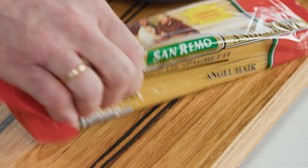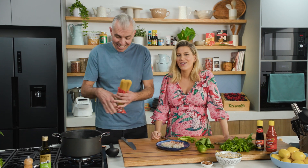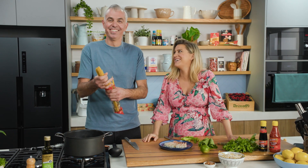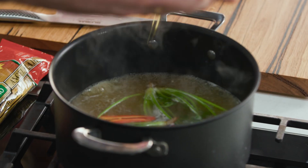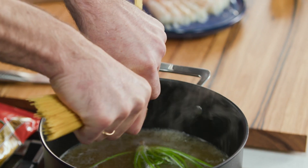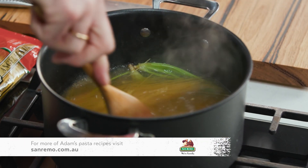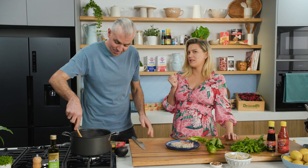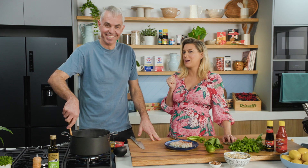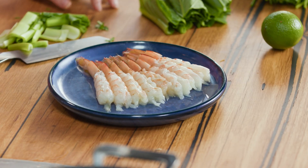Time for the pasta — it's a two-minute cook. Adam tears it in half, which is usually against the rules, but this is the exception. It's an Asian-inspired dish, so the Italian nonnas watching would not be impressed right about now.